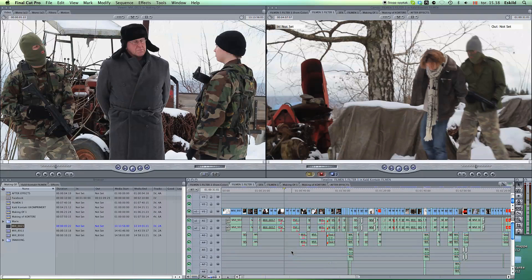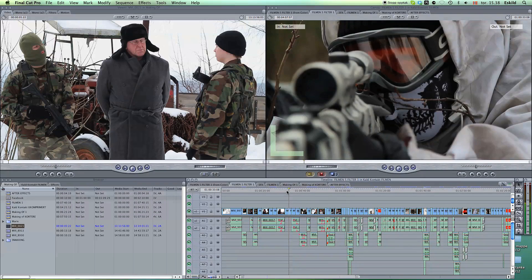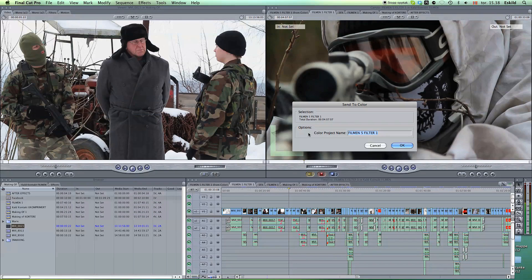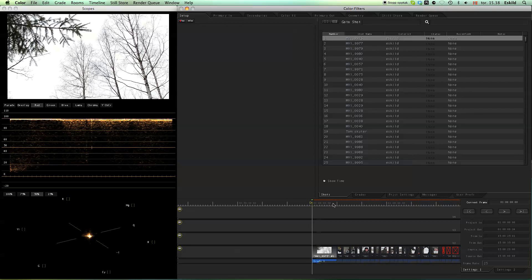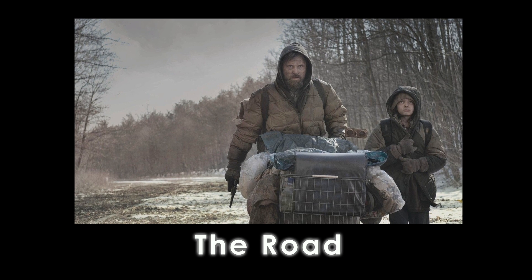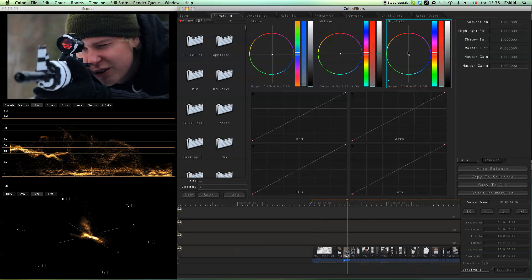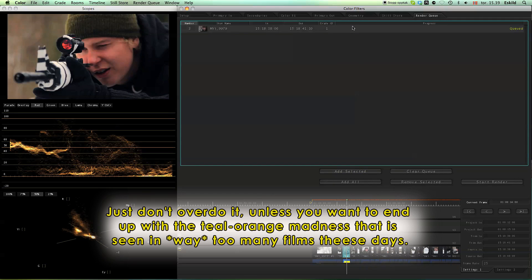When I was done with all the special effects, I imported them to Final Cut Pro and put them back in their right place. Then I sent all the clips to Color, where I usually do all my color grading. I don't really follow any specific rules when I do this, but the colors should in most cases reflect the atmosphere in the film you are making. Like horror movies usually have cold and pleasant colors, and apocalyptic movies are mostly grey and washed out. For action films, I usually like to make the shadows colder and the highlights warmer.